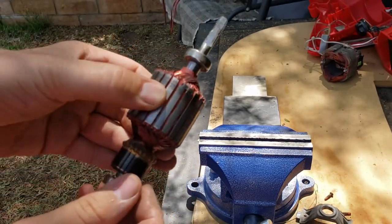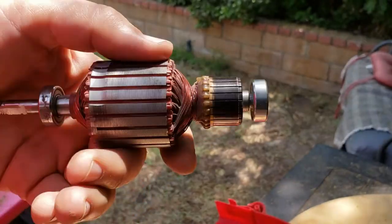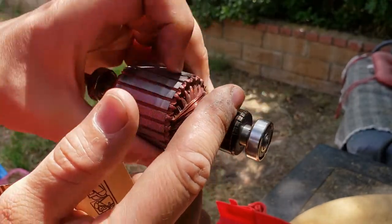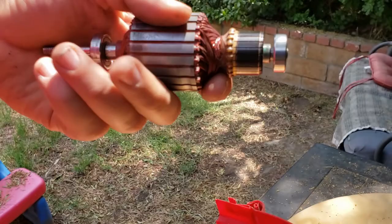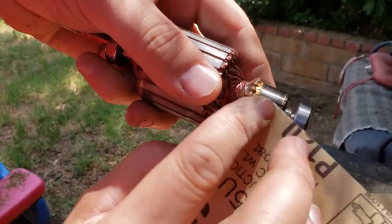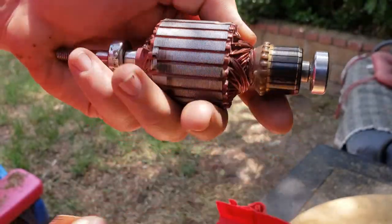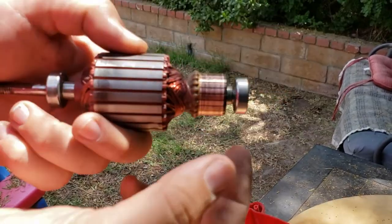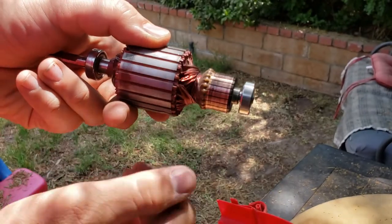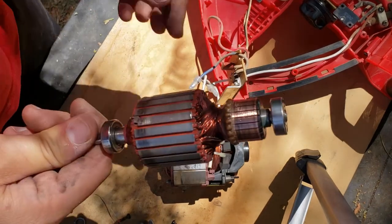Now let's put it back together and see if it works. Another thing you can do, since we have it all taken apart: this area is where the brushes touch this coil. So take sandpaper and very softly take off this dark burn layer. You don't have to obsess and go crazy about it — just softly and gently make sure it becomes nice and shiny, and that's about it.